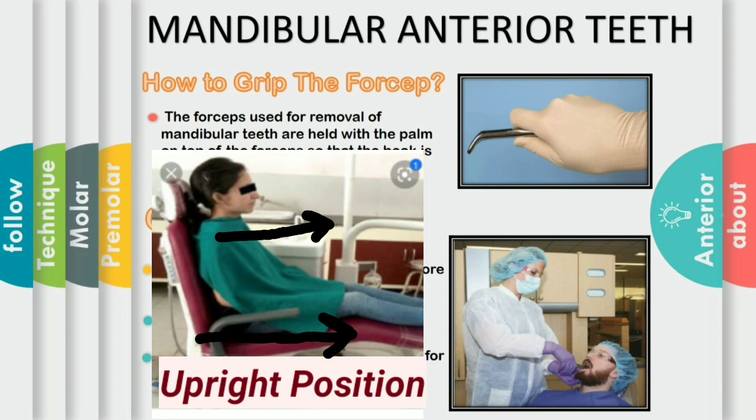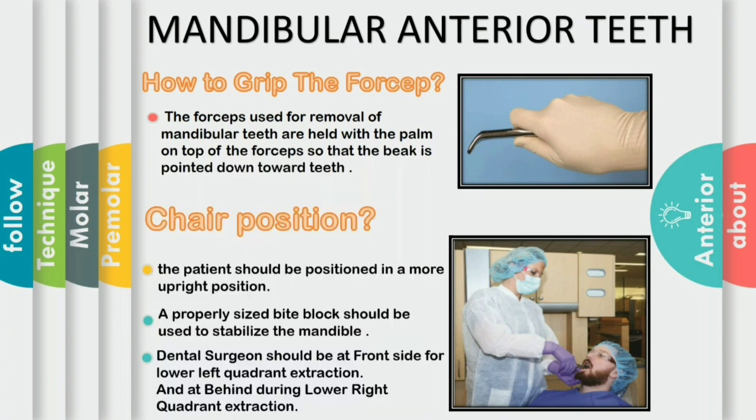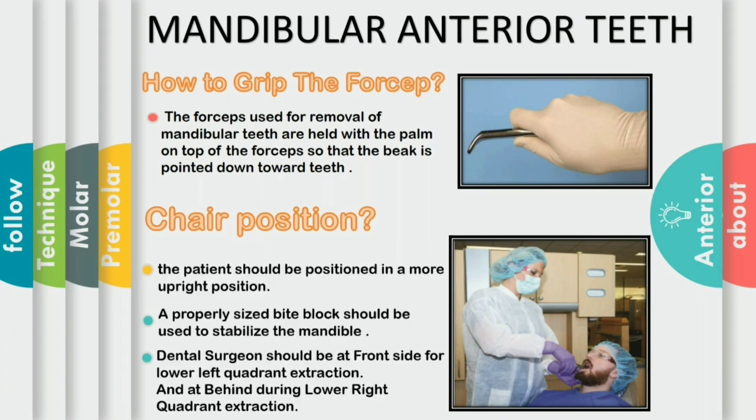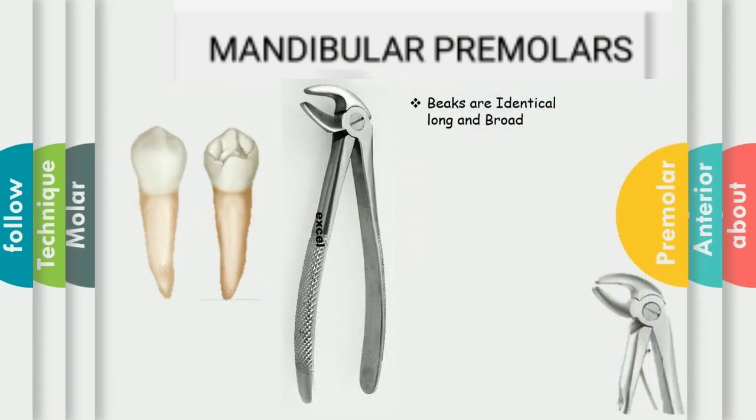If the patient cannot open the wide mouth, we can also use a bite block. The advantage of the bite block is less stress being transmitted to the jaws, and it allows the patient to rest their muscles of mastication and allows the operator to have a wide axis and better visibility. For the extraction of the mandibular premolars, the forceps used is a slight modification of number 151 forceps known as number 151A.